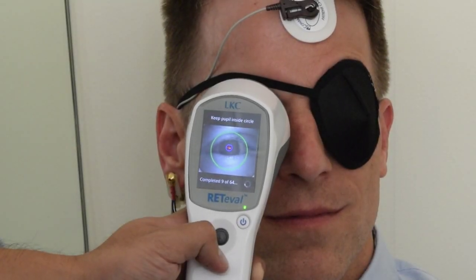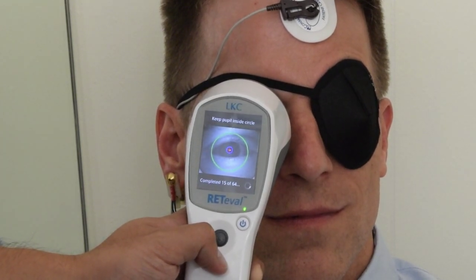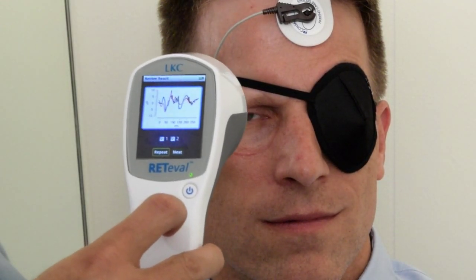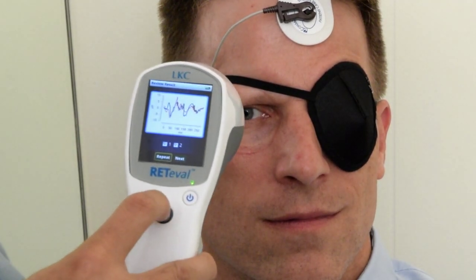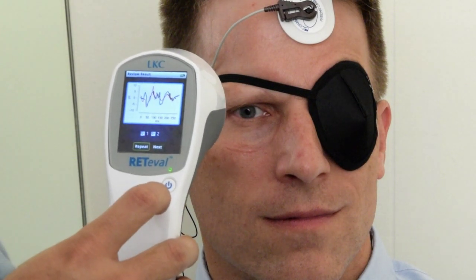During the actual test, you can inform the patient of their progression and how much they have left for the test. You can repeat the step as many times as you'd like and you can toggle between which sweeps you would like to keep. After you have finished testing the right eye, click on next to move on to the left eye and repeat the same process. Do at least one duplicate for the left eye as well. Once you have finished testing, the device will save the results.